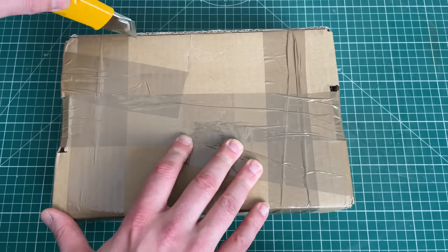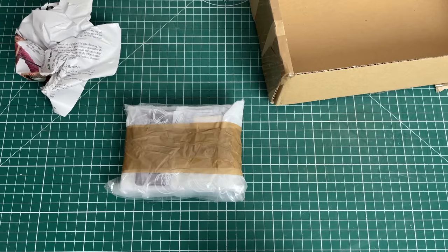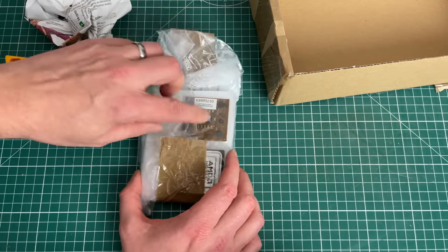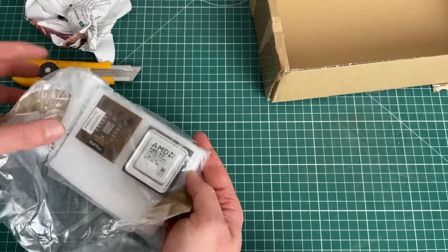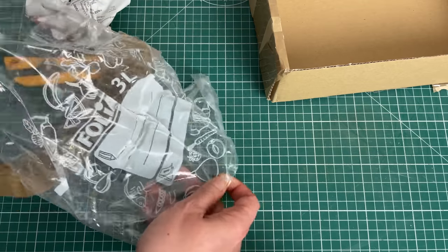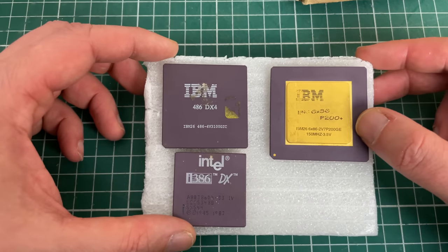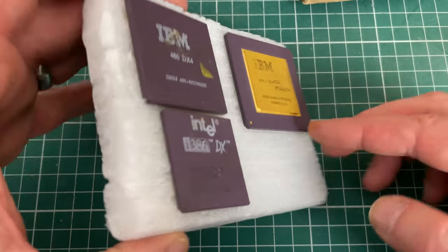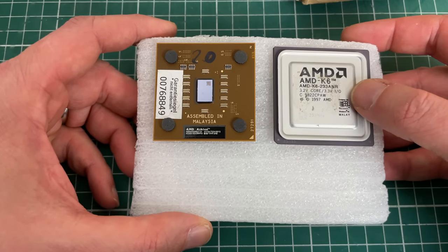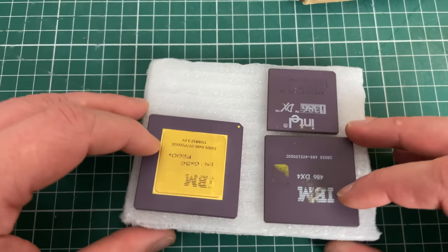Here we have a package from Alan from the French-speaking part of Belgium. Alan reached out via email over a year ago and offered to send some interesting CPUs. In this package there is an IBM DX4 CPU that I was very interested in — really lucked out with this one. There are also some AMD Athlon and AMD K6 CPUs. These will be added to the collection and I'm sure they'll be put to good use. Thank you very much, Alan.